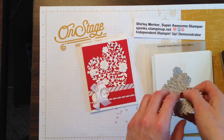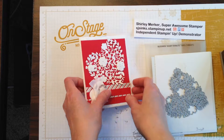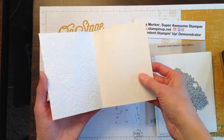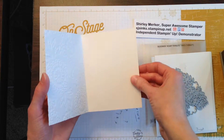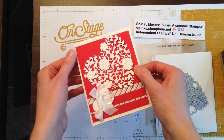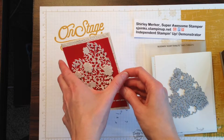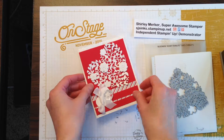The Bloomin' Heart Thinlit was cut with our shimmery white cardstock. Now I'm sure you can't see it on the light, but the shimmery white is a heavier weight. It has a nice little shimmery glittery look to it without the mess of glitter. So it's a great option for a card base and to add a little wow.